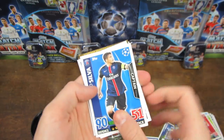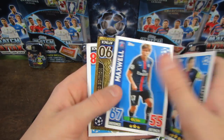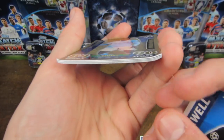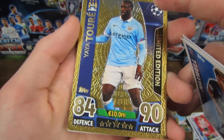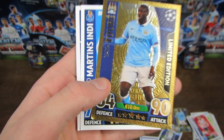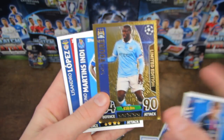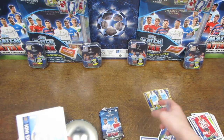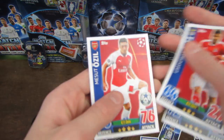It looks like we've got another Yaya Toure limited edition here. We've got Thiago Silva, Maxwell, and then another one. Even more bent on this one, but still - that is a pretty awesome error to get. Two gold limited edition Yaya Torres in one ball tin. I can confirm that you're not supposed to get that, but yeah, that is pretty weird. Pretty chuffed with that. Mesut Ozil as well is our next card.